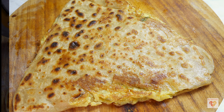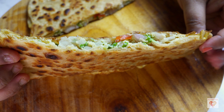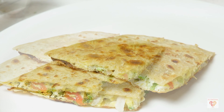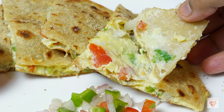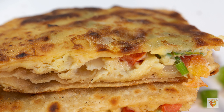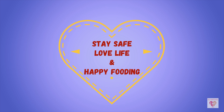Flip it over and remove from heat. Cut it to show the stuffing — sprinkle some chaat masala while serving. See how beautiful the stuffing looks. Street style paratha doesn't need any sophistication — serve with raw salad, the stuffing mixture, and some ketchup. This paratha is just yum! Imagine the winter season with this hot, tasty, chatpata egg paratha. It's also great to pack for lunch. I hope you liked the video — give a thumbs up, subscribe, and see you in the next video. Stay safe, love life, and happy fooding!